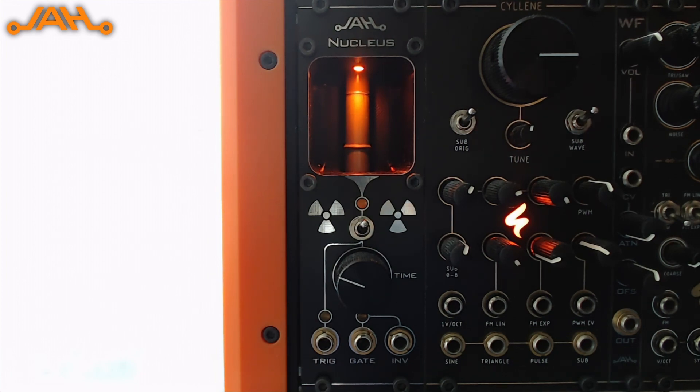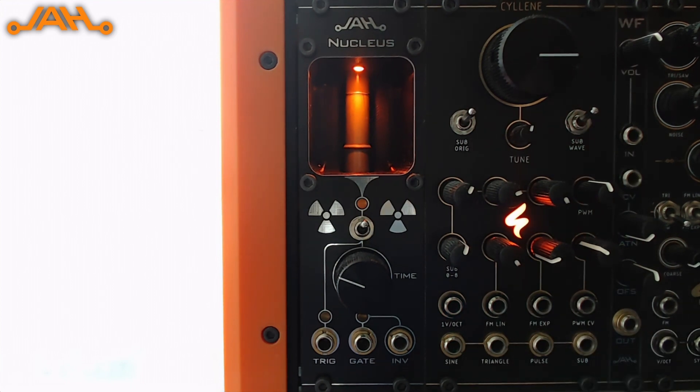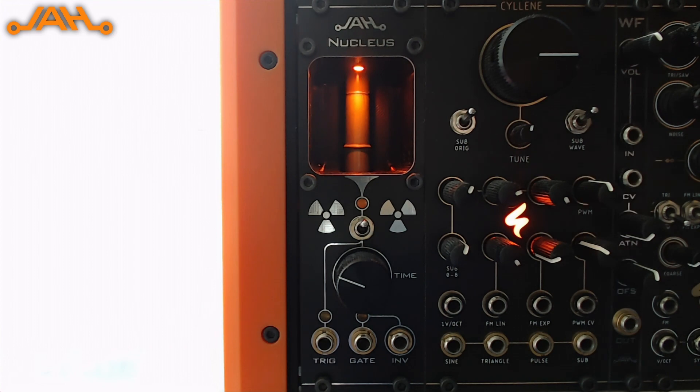First of all you can see it right here on our screen. It's 8HP in size and it basically only has outputs. One of the most prominent features it has is its Geiger-Müller tube in here, and it has a nice little alcove for placing some sort of a radioactive sample.